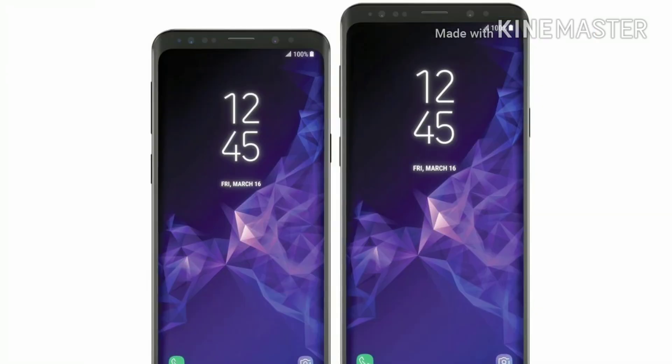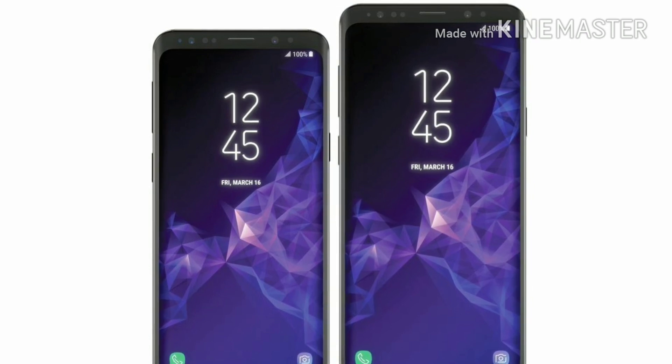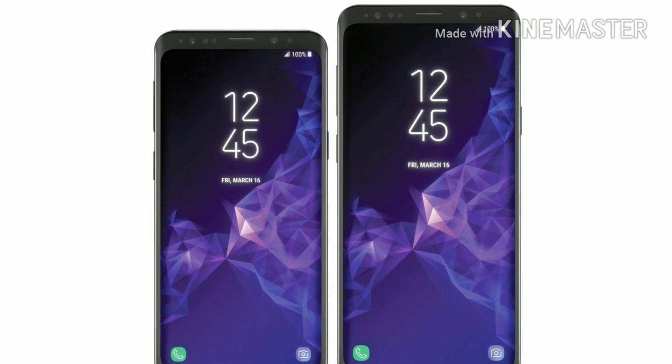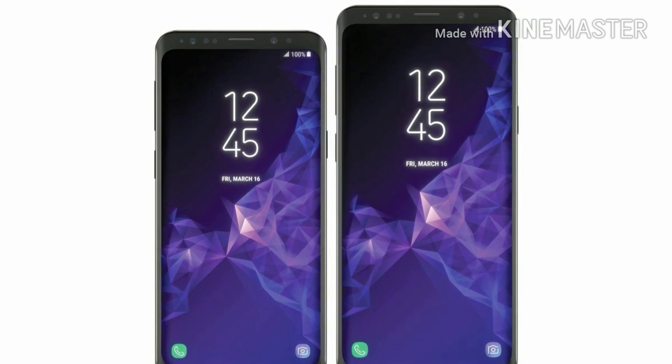If you want to see more specifications about the Samsung Galaxy S9 and S9 Plus, I've put all the specs in the description so you can check them out from there. The Samsung Galaxy S9 is coming on 25 February. Thanks for watching — give this video a thumbs up, subscribe to my channel, and peace out.